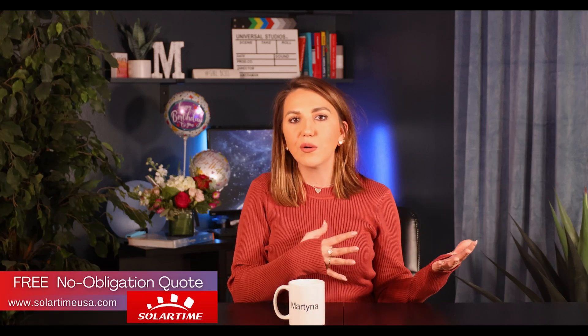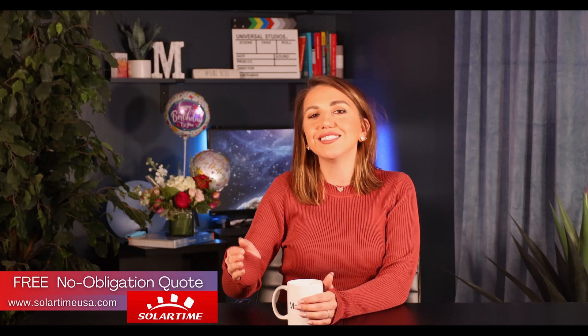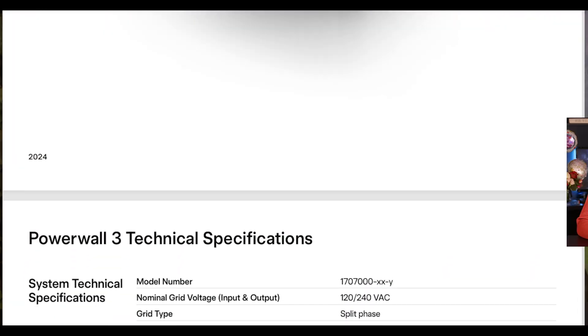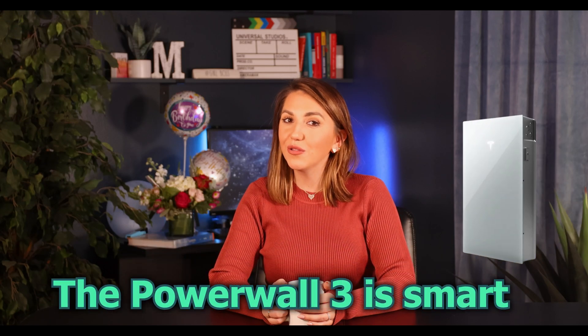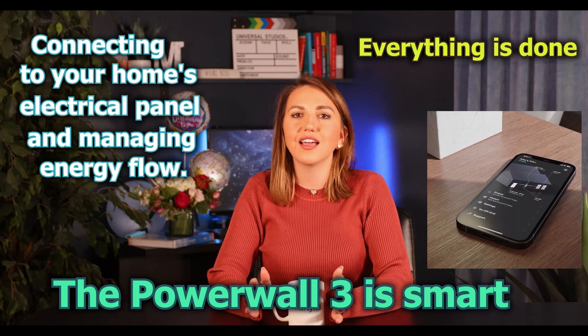After we review the DC packs we will go over different system size scenarios and suggest the Powerwall match that will be perfect for your situation. The Powerwall 3 has a load start capacity of 185 LRA, which allows you to start major home appliances such as HVAC. The Powerwall 3 is also smart, connecting to your home's electrical panel and managing energy flow automatically — very set-it-and-forget-it, so the homeowner doesn't have to worry about much.